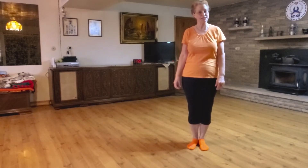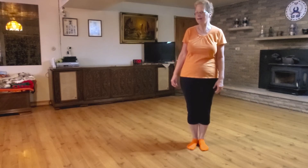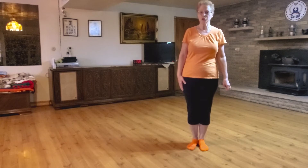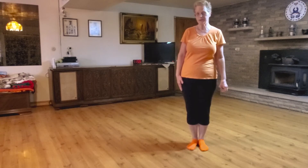How about some Dean Martin to brighten our day? This is a right dance, so each new step begins with the right foot.